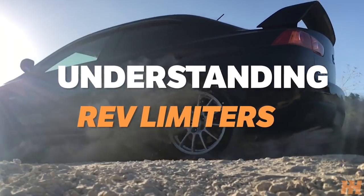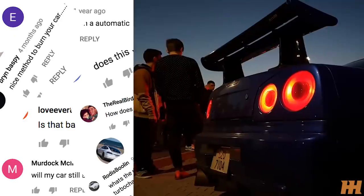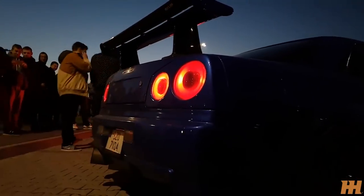You can find an argument in every comment section about what exactly is making the car in question spit flames. In fact, there are a few different options it can be.